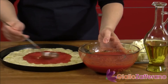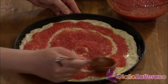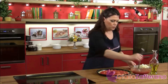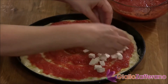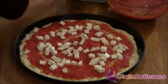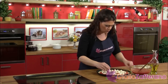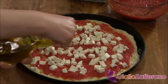Add a couple of spoonfuls of sauce, or more, depending on your taste. After, you can add the mozzarella. If you'd like, you can add another turn of olive oil to the top.